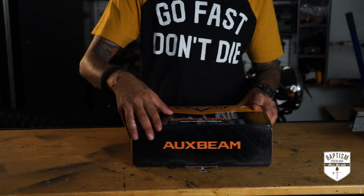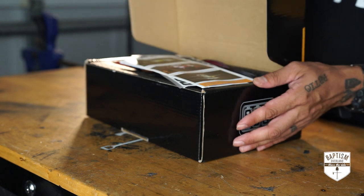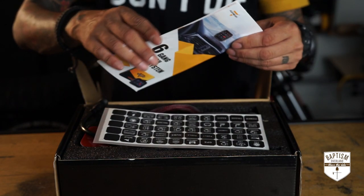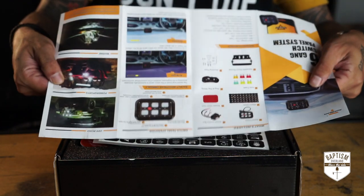All right, enough talking. Let's open this up and see what we got. First up, instruction manual — everything you need to know, how to wire it up, diagrams, everything, all in here.